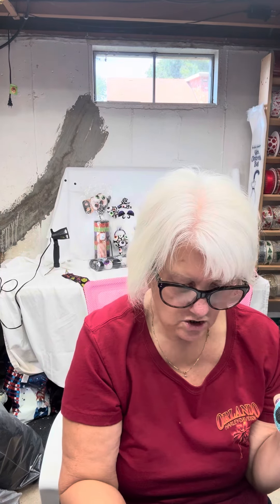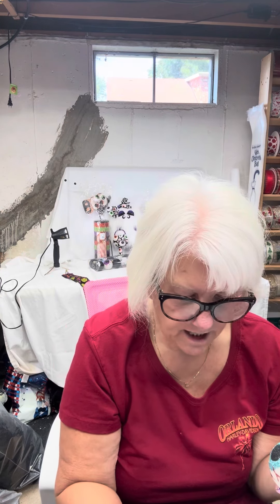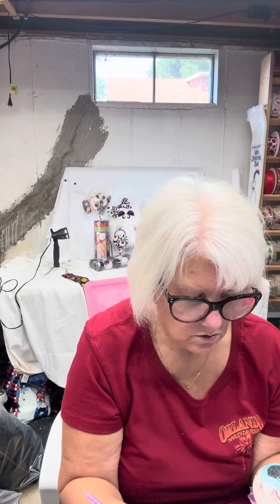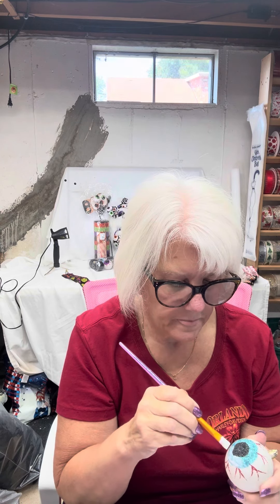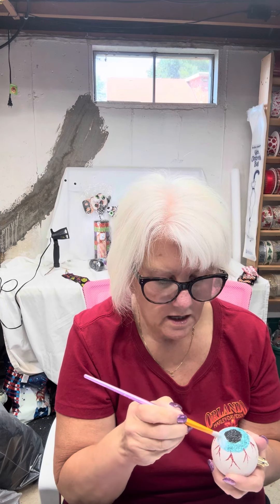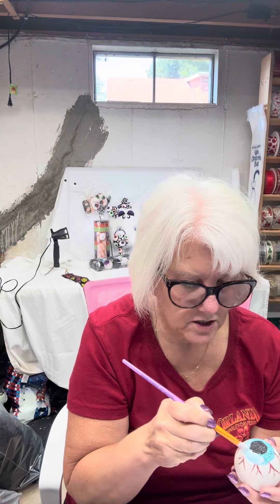Just making sure that this blue section is covered. I do it half at a time — nothing major. Don't try to do the whole thing at once. I'm just trying to get the blue covered. I can see where some of the veins went in there.